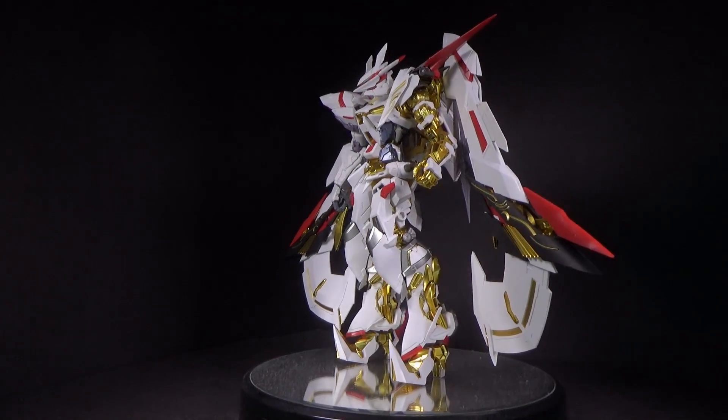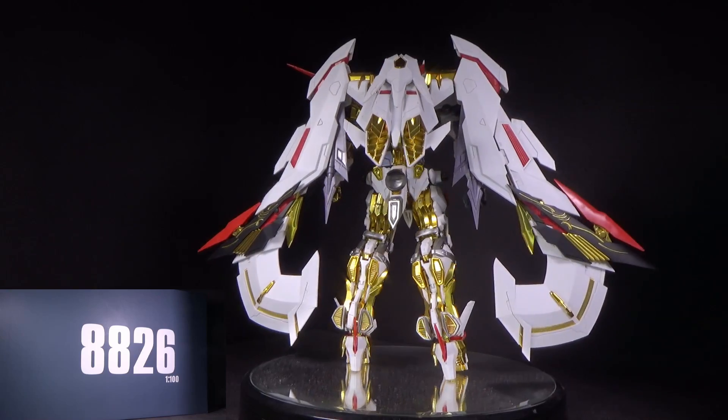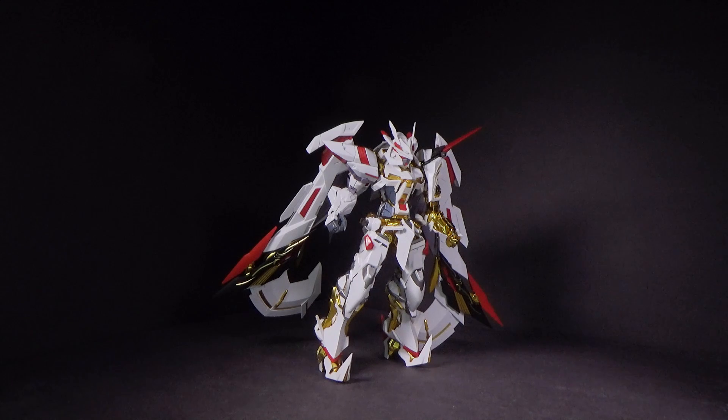Hello Gundam fans, this is Bram92, and today I'll be looking at the 1/100 Master Grade Ashtray Gold Frame Matsu Hanna, getting out the model kit from Gundam Central. Link is in the description below.